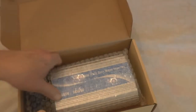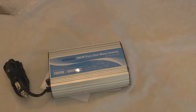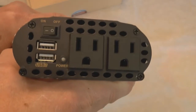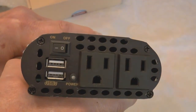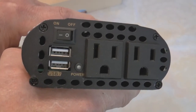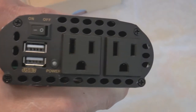There it is — it is a real heavy-duty unit. 300 watts continuous and it peaks at 600 watts. It's a real sturdy, very rugged unit. It's got two 2.5-amp USB ports, an on/off switch, a power indicator, and two 110 outlets. Really sturdy.